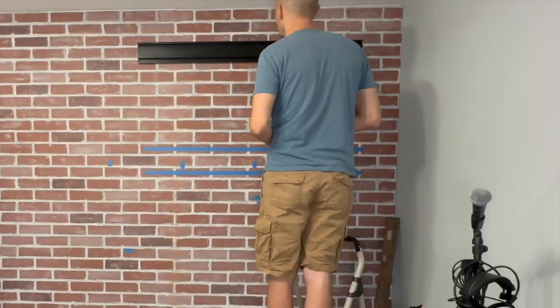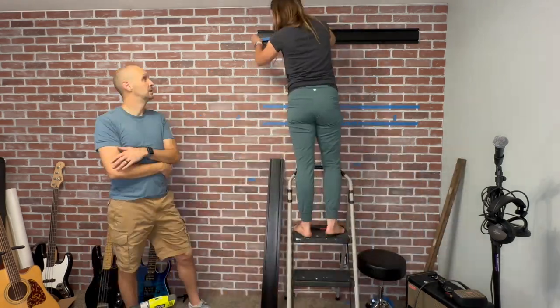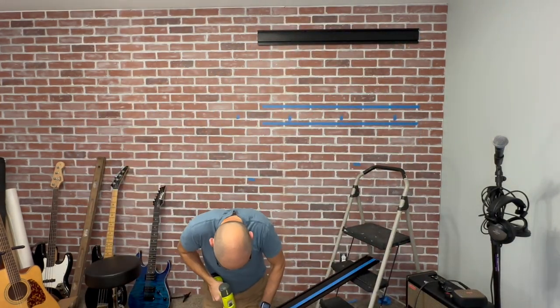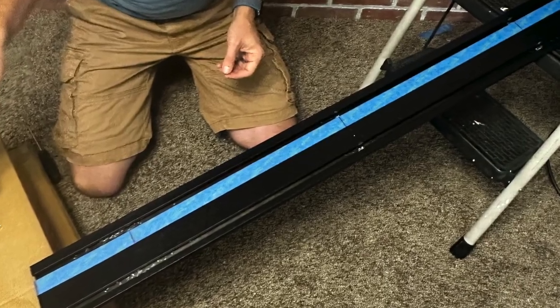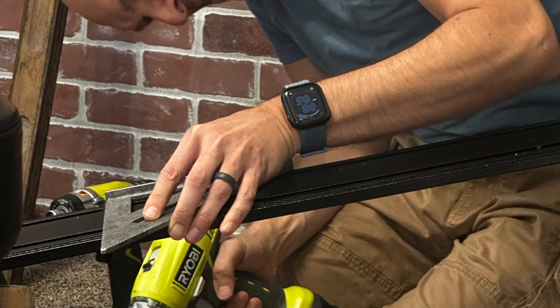Once we finally decided on the measurements, getting the first rack up was fairly easy. But my wife had an idea to make putting the second rack up even easier. She took some painter's tape, spread it across, and marked where the studs were. Then we put that painter's tape on the second rack so we could more easily drill the holes for where the studs were. I also used a metal triangle to make sure the holes were lined up, and my wife made me put on safety goggles because there were little metal chips everywhere — but at least she looks like she's having a good time!